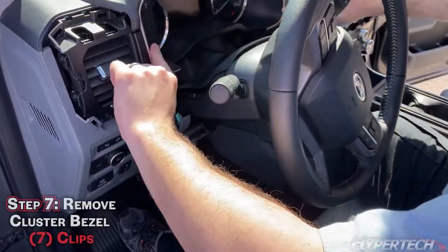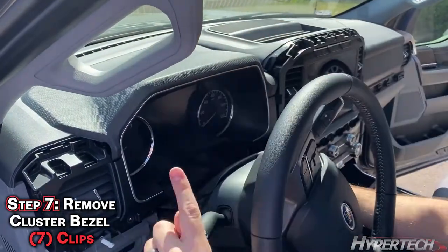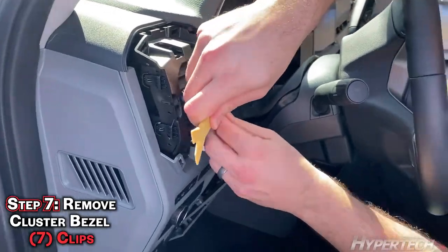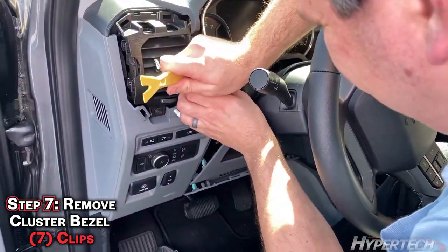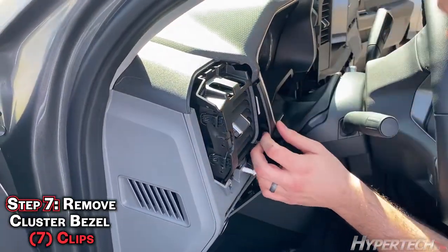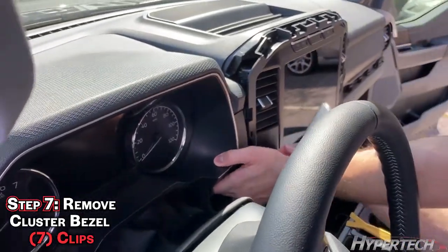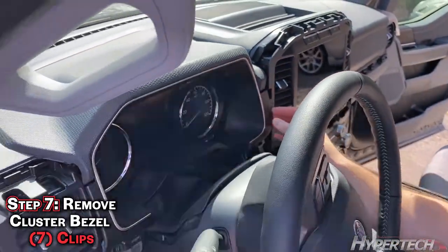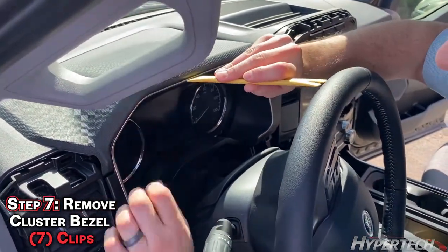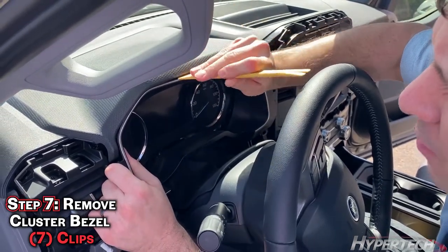Now we're ready to remove this piece. There are two tabs on the side and then this kind of just clips in at the top, so remove the two tabs first on the side — it can be a little tricky. Do the same thing on the right side; you can just pull out as well without a tool if you'd like. Kind of pull out as you put the tool in.